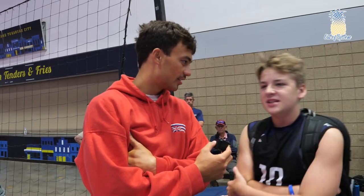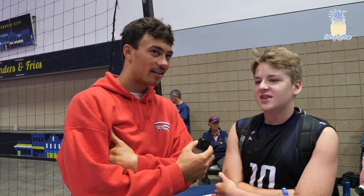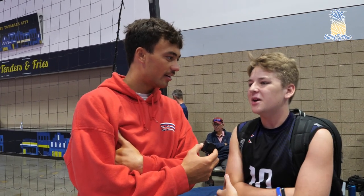I don't know about easiest — everything is hard, you have to come together — but probably middle hitter, because all they've got to do is block and hit. They don't have to pass or anything. The easiest? Definitely opposite. Because you can just kind of call in or out for a service receive. You don't have to do that much. I mean, I'm an opposite, so I know.